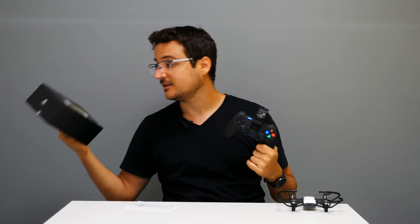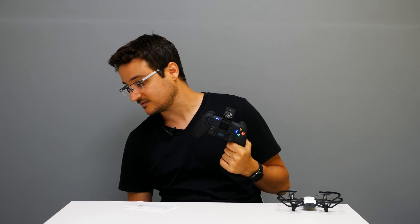This is the GameSir T1D, and I just made a quick unboxing because all you get in the box is just this manual in English and Chinese. Other than that, the box is pretty empty, but it's still high quality.